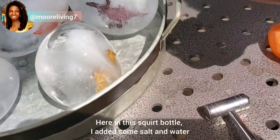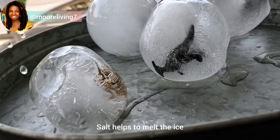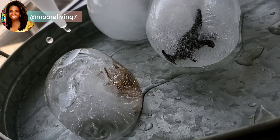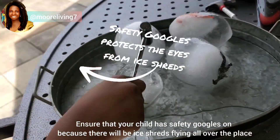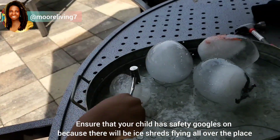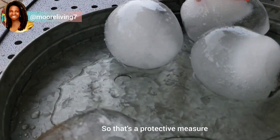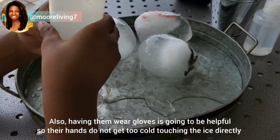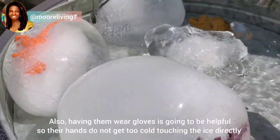Then using a squirt bottle, I added some salt and water — salt helps to melt the ice. Ensure that your child has safety goggles on because there will be ice shreds flying all over the place and you do not want them to get hurt. Also having them wear gloves is going to be helpful so their hands do not get too cold touching the ice directly.